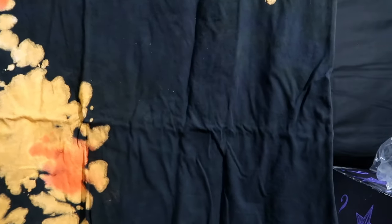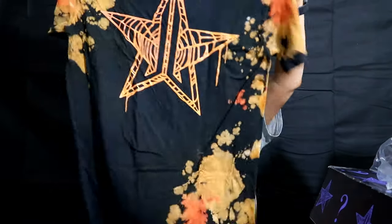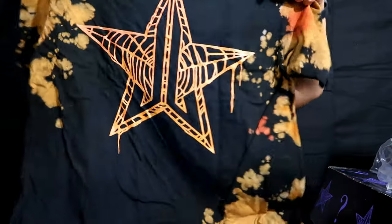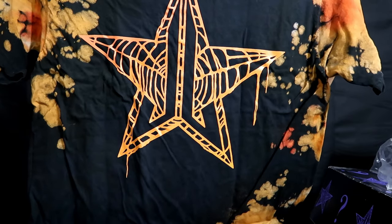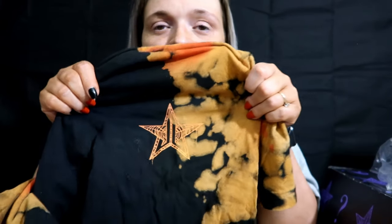This box had you pick a size, so there is going to be some clothing in here. Let's open it up and see what it is. On the back it has the logo, and it's like reverse tie-dye — when you take a dark shirt and use bleach on it and it does these colors. On the back it has the big Jeffree Star Cosmetics logo, and on the front of the shirt it has the same logo, just a little smaller.